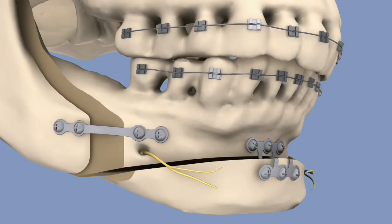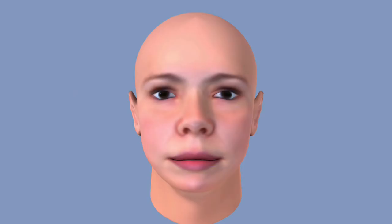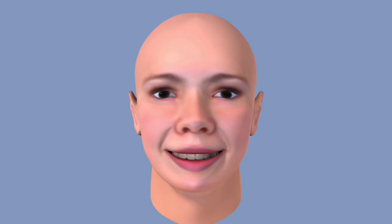Once again, a plate and screws will hold the new alignment in place. And six to twelve months later, when the teeth have finished settling into their new position, the braces can be removed. Thus, facial function and form is restored.